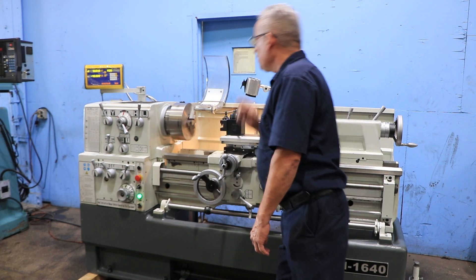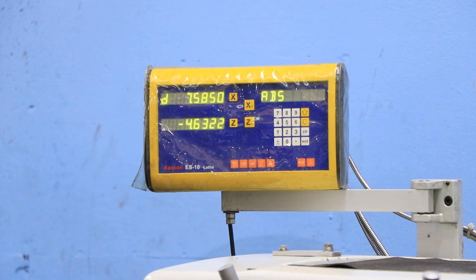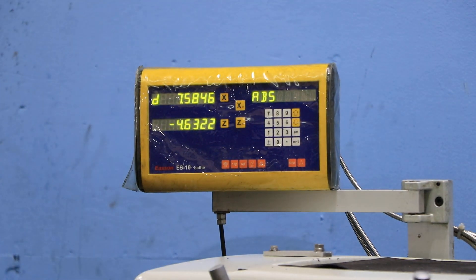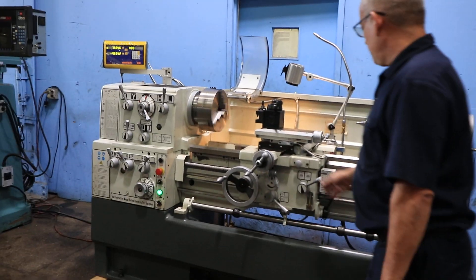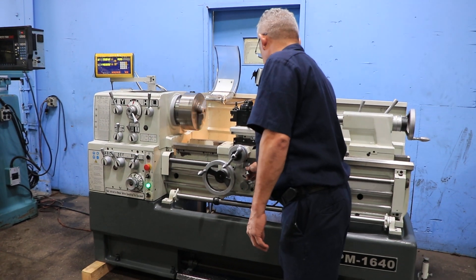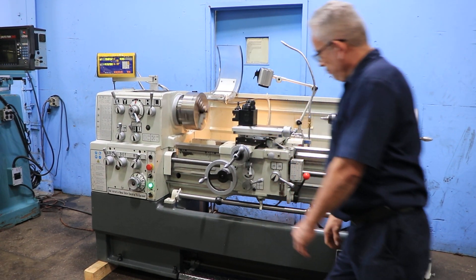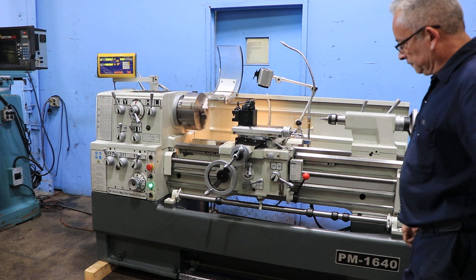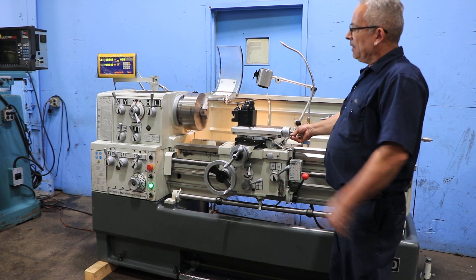It's engaging the feed — that's a cross feed. You can see it on the digital readout. Longitudinal feed — you'll see it come up on the digital readout. There it is. He's engaging the half nut and he's threading. So you've seen it feed and thread, both cross and longitudinal.